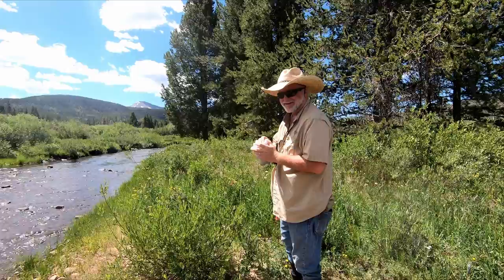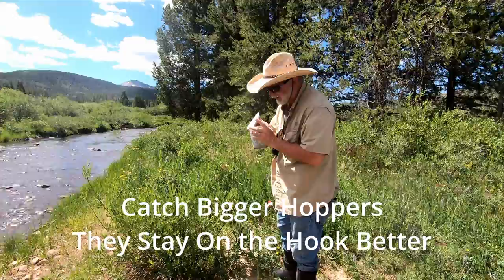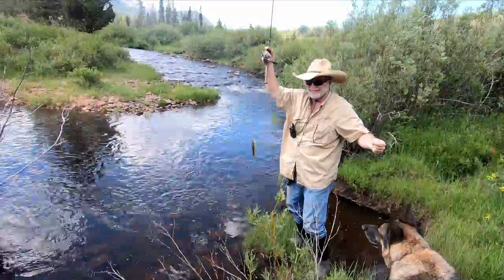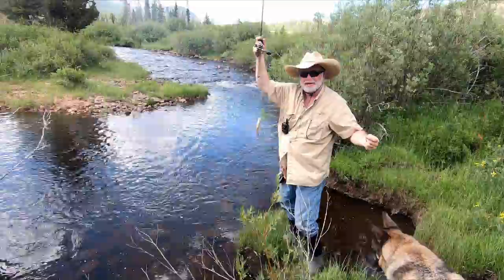I've only got three left. You're spending an awful lot of time baiting your hook — these little tiny grasshoppers are so soft, the trout hits them and pulls them right off. I've had so many hits on these grasshoppers but they're so small they're just tearing them off. That's a tuna — and that's my last grasshopper!